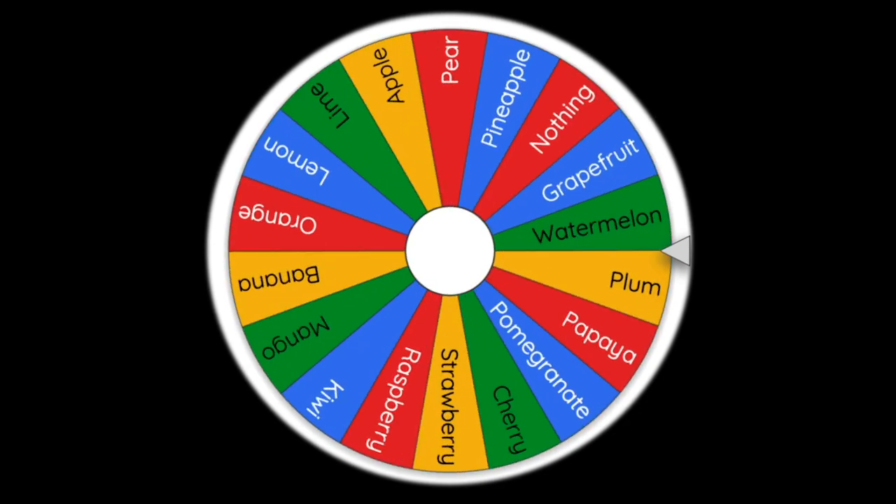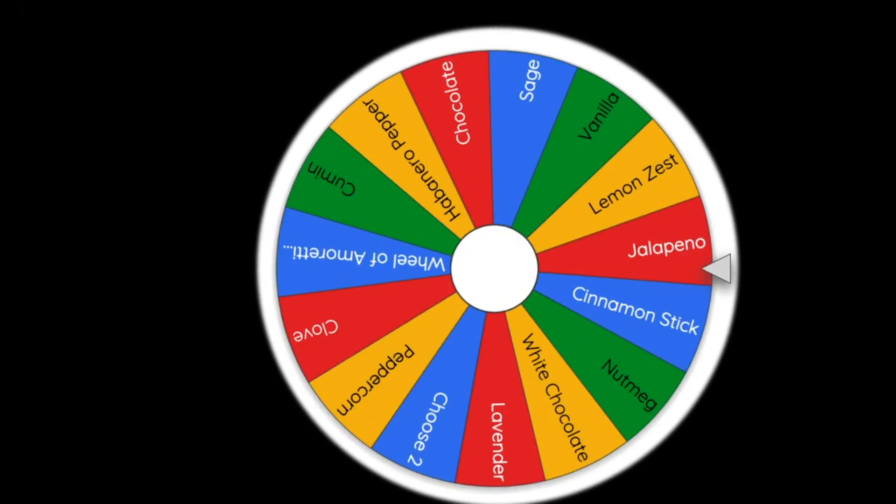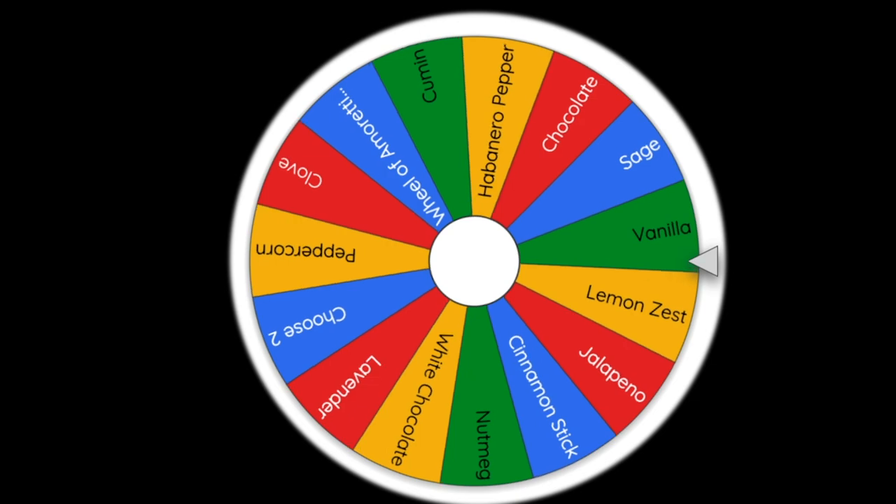After I get my ingredients picked from the wheel, I'll have some time to think about what I'm going to do with them. Let's get started with the first one. We're going to decide what fruit we'll be creating with. The fruit we have to use is... grapefruit. Okay, I gotta use grapefruit. Now we go to the second wheel — grapefruit, what am I going to do with a grapefruit? Here's the second wheel. This one makes me nervous because these are some weird ingredients. Grapefruit and our second ingredient is going to be... vanilla.